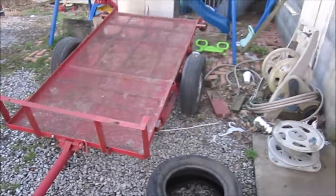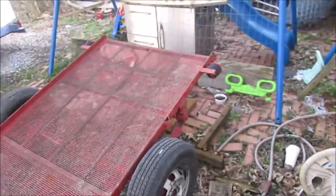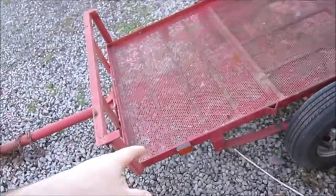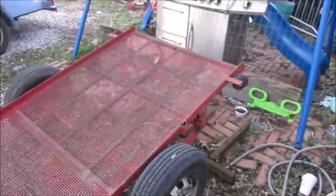It's got brand new tires on it. It's got lights, just not wired up. It's got the side marker light and the trailer lights for the back — they're just not hooked up.